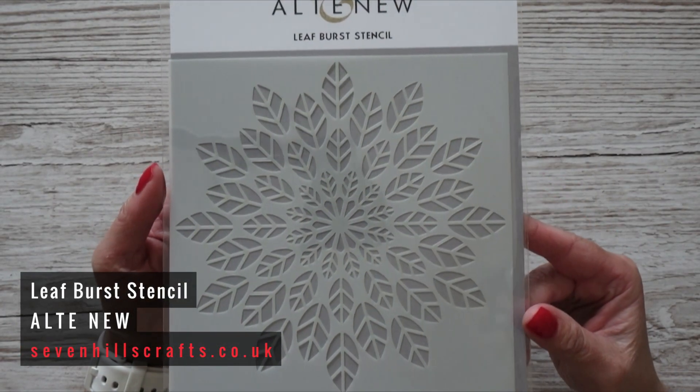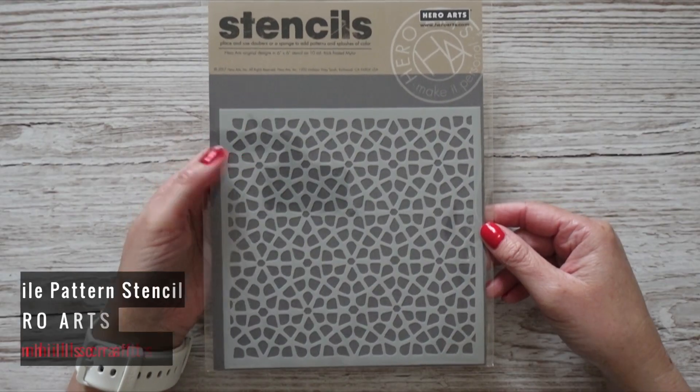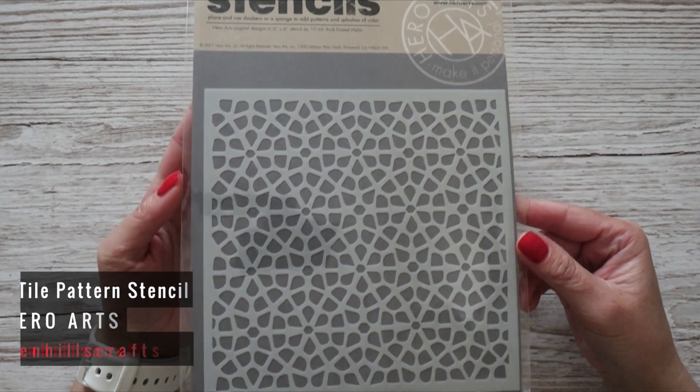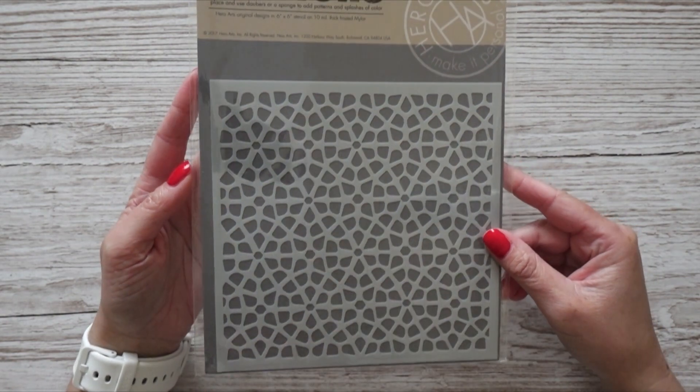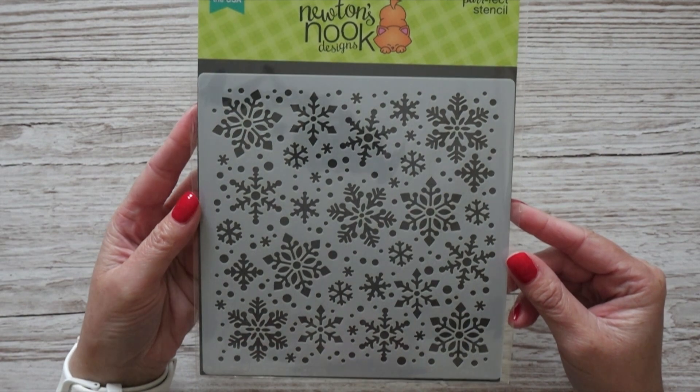Before the Christmas stamp sets, I got a few stencils. The first is more autumnal — I'll use texture paste with distress inks, and it's from Altenew called Leaf Burst Stencil. The second is from Hero Arts called Tile Pattern Stencil, which I think is more versatile — it works on many occasions with distress inks or texture paste for lots of different backgrounds. The last stencil is Christmas-themed: from Newton's Nook Designs, it's called Snowfall Stencil, featuring snowflakes — again, great with texture paste or distress inks.